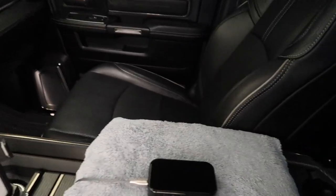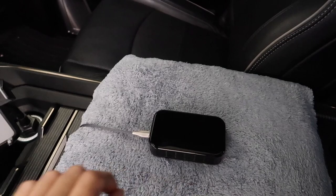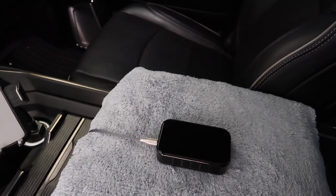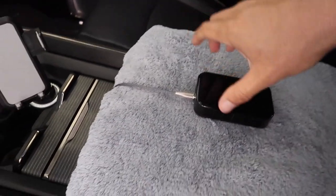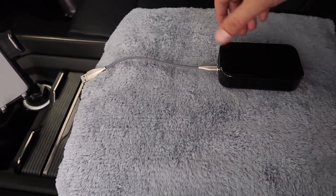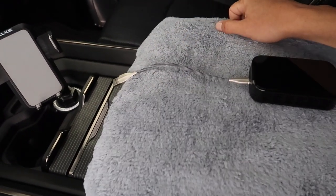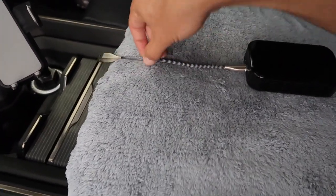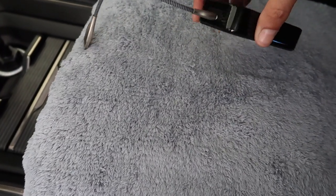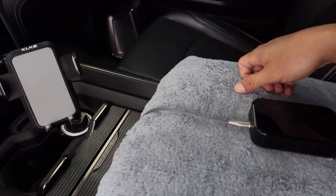What's going on guys, welcome back to another video. This video I'm going to give you pretty much directions on how this magic box works. When you get it, it's gonna come in a box with some extra stuff - GPS and stuff like that - you don't need it. The only thing you need is the box and the cable, which is just a USB to USB-C, that's it.